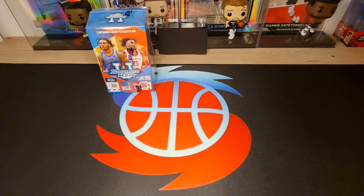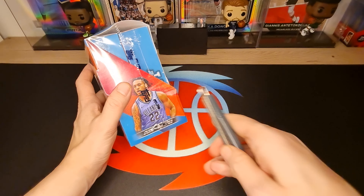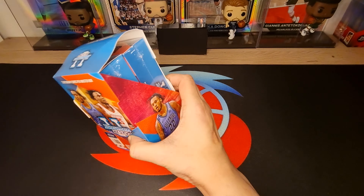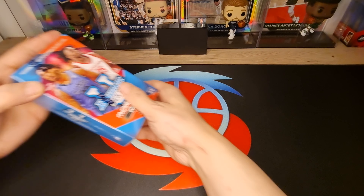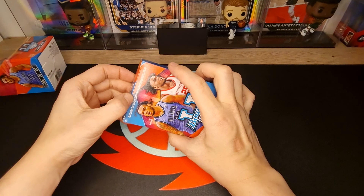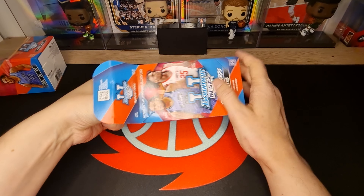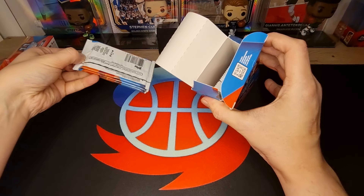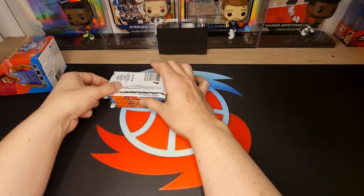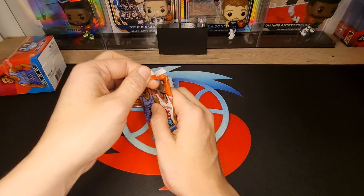Hello guys, welcome to Chris1Karts unboxing! Today we unbox Boom again - let's see what we got inside. Let's open the first box, let's do it! Okay, pack number one.